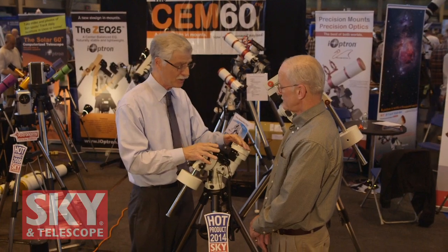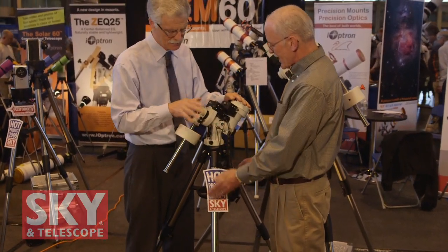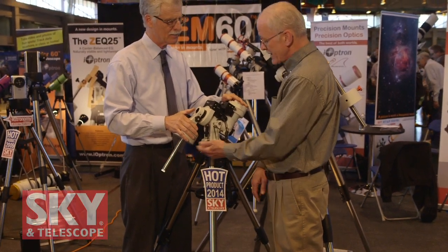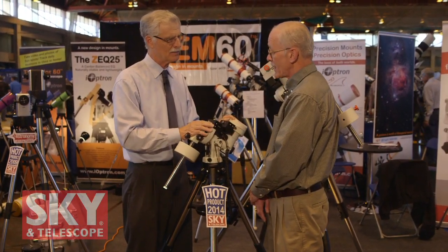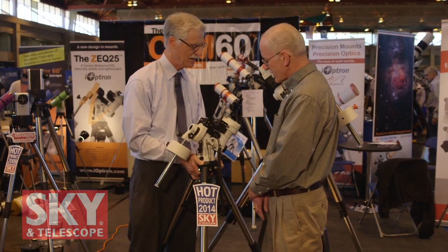This is a really nice portable system. The mount head is 10.5 pounds and the tripod actually weighs more at 11 pounds, so the total weight is about 22 pounds. You can add another five pounds for the counterweight. The mount can hold up to 27 pounds — so it's a nice little portable system.